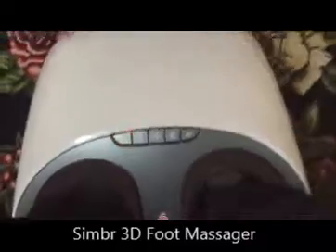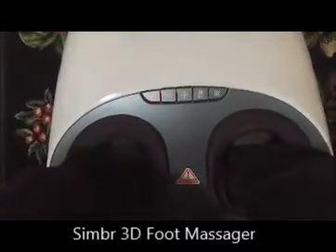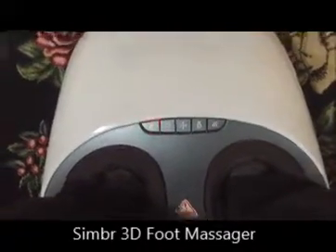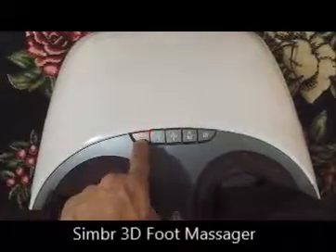Comparatively, this is a bigger foot massager and I kind of like it. I've used it for a while and I'm quite happy with the kind of massage it does. I'm going to switch it on so that you can see it in action.